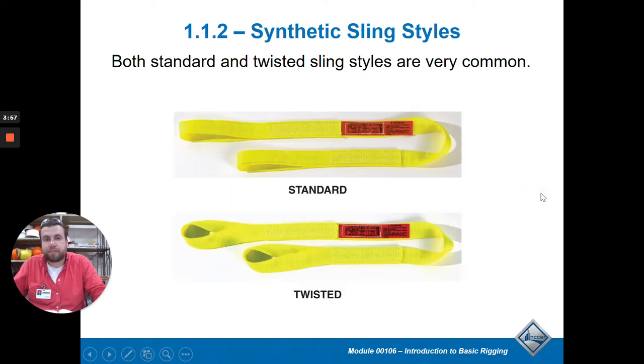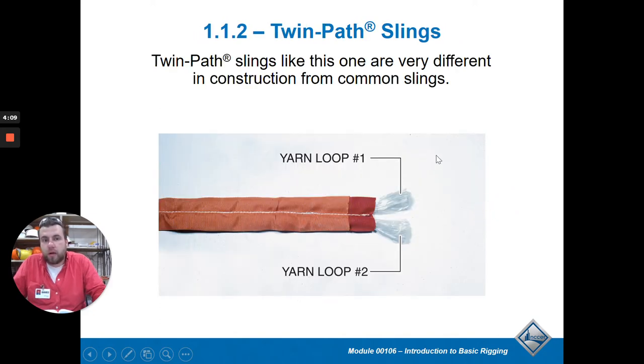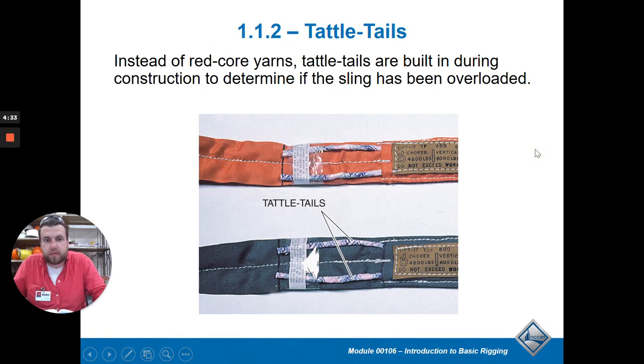Standard twisted and twin path slings are just different varieties. A twin path sling has two parallel lines of rope inside. What makes these unique is that they have tattletale yards to determine whether the sling has become too overloaded or stretched beyond capacity. On the back side you'll see a red indicator - if it stretches too much you'll see red, which means it's been stretched beyond capacity and you need to chuck it.